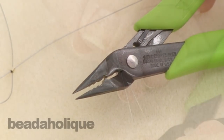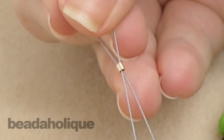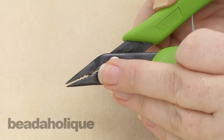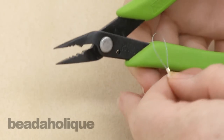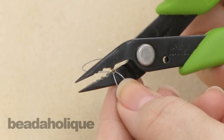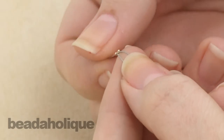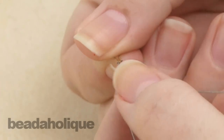Now let me show you how it works. Onto this beading wire here, I have threaded one gold 2 millimeter crimp tube. You're going to want to put it into the notch with the notch facing downwards, because you're going to want to put the most pressure on top. Go ahead and place it in there like so, and squeeze, and now you'll notice that it looks like a little triangle, or upside-down triangle.